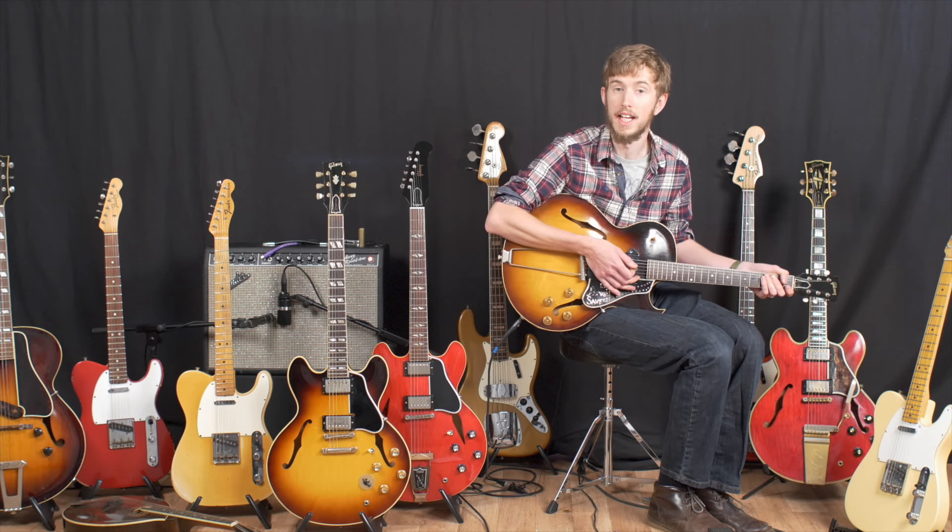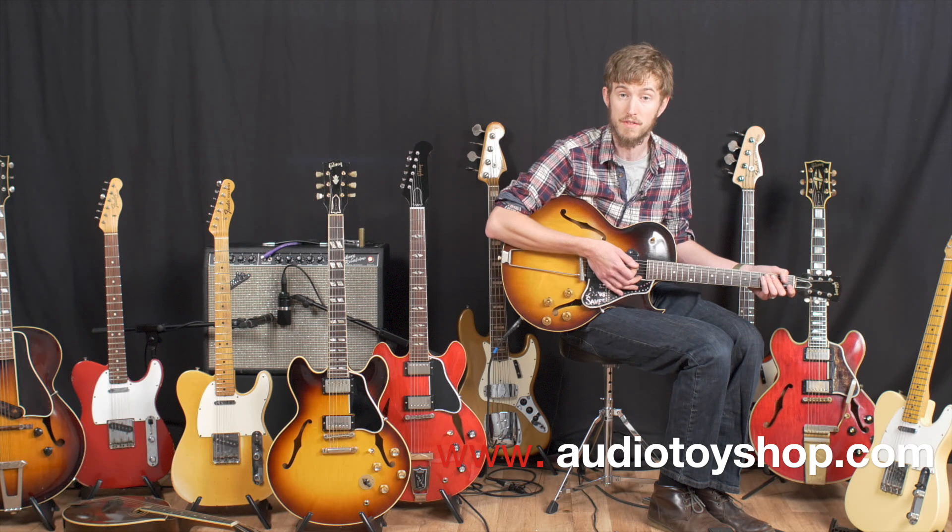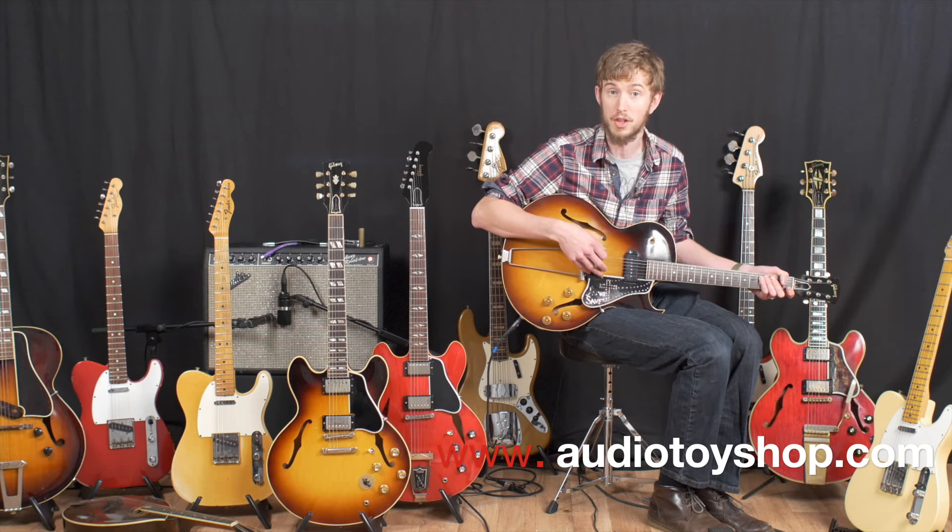So there you have it — a 1959 Gibson ES-225. I've been David Owens, you've been watching A Toy Boy Guitars. Follow us on various social media and the new website, you'll see below. Thank you very much and goodbye, I'll see you in the next one.